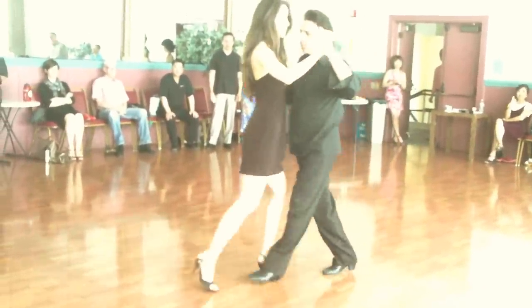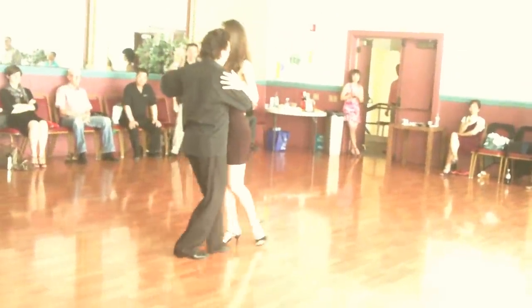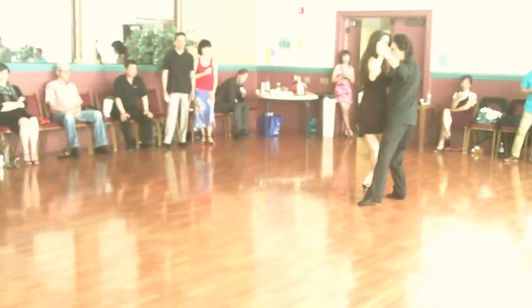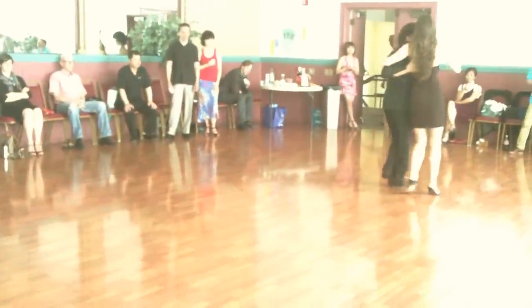One more time. Good. Next time. Beautiful. Cross-system walk. That cross-system walk. So you're going to get it.